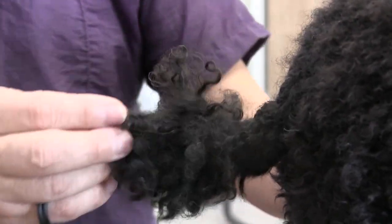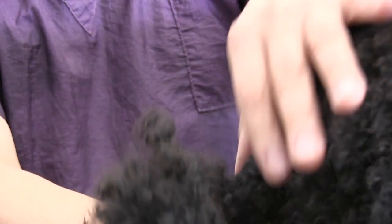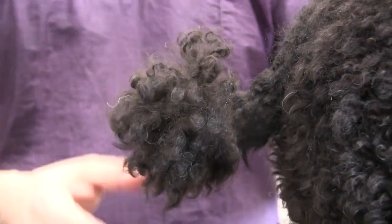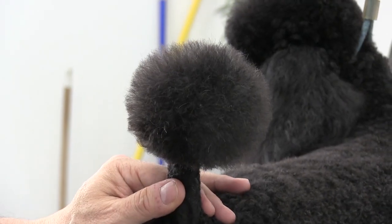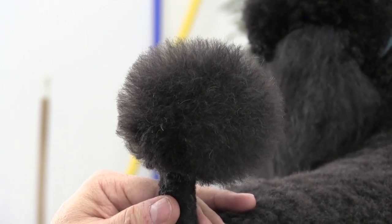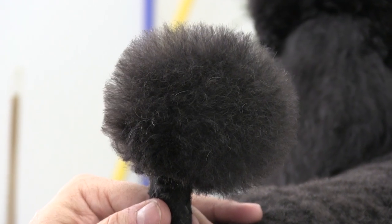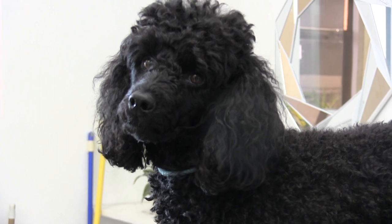There's your before, and here's his after. That's about it for this video — give it up for Jax! This might take a little bit of practice, but just keep in mind matching up the head with the tail and before you know it you'll be able to do this yourselves.